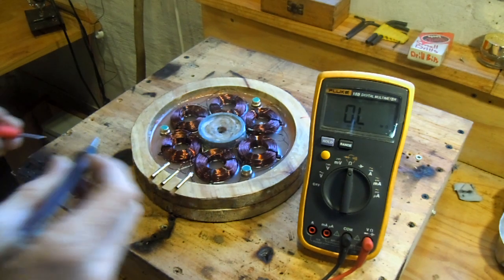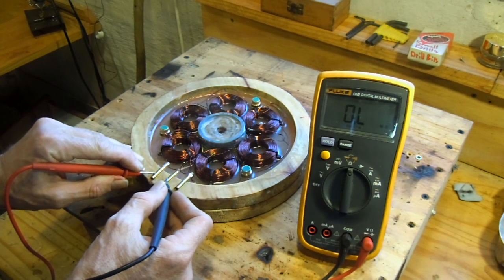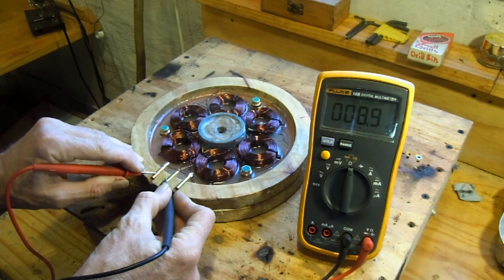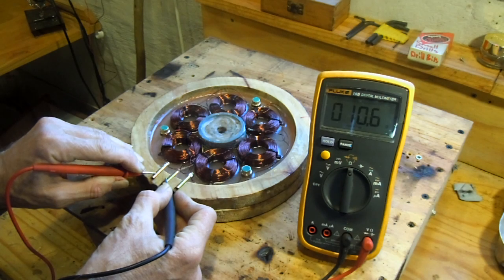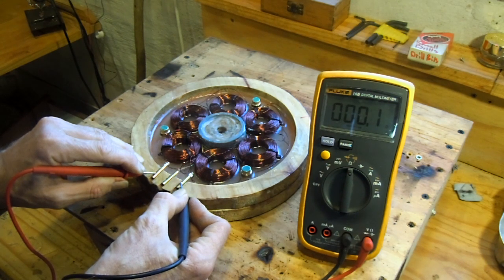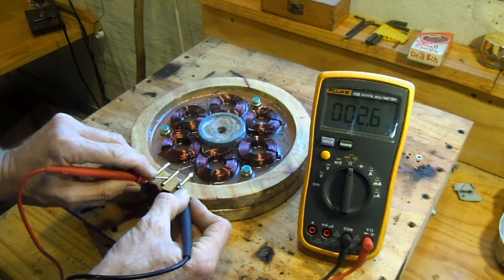I'm going to demonstrate what happens if I measure between the different connection points. You'll see if I touch these two, the ohmmeter slowly runs up and then settles at 10.6. We should get the same readings between each of these connection points. You can see it takes a little while for induction to build up — 10.5. This is a very useful check to make sure all the soldering points are good. There we've got 10.7, a little bit more, but that's fine.